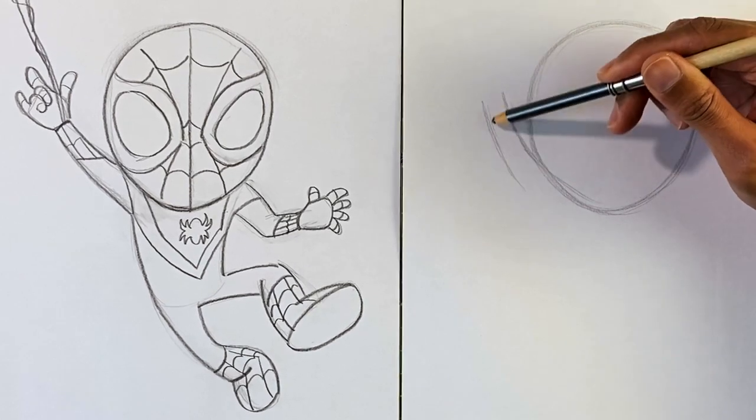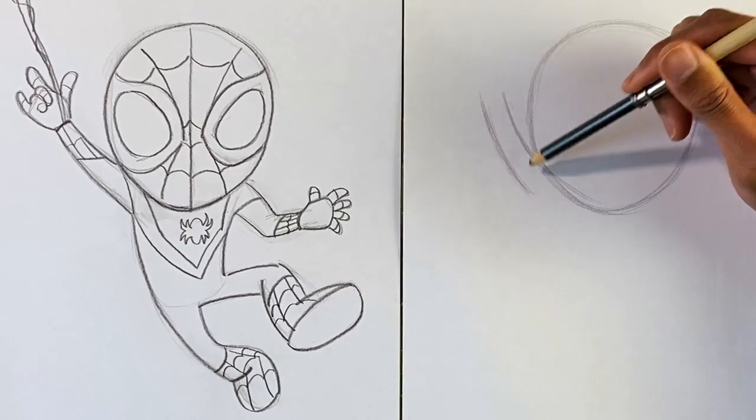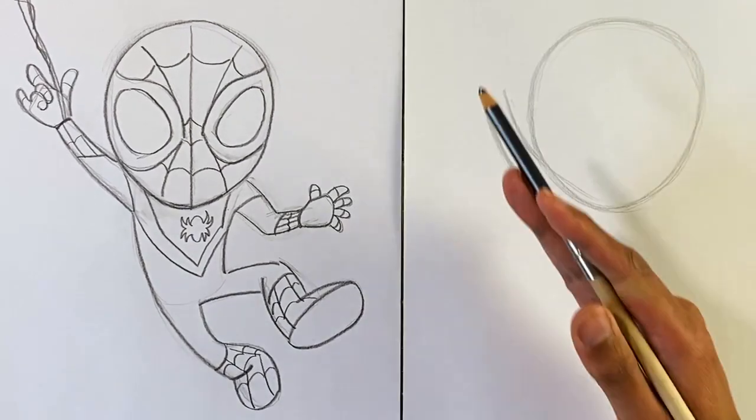The arm is gonna be swooping upward like this, with a nice smooth curve. It doesn't have to be really big — it's actually a pretty flat curve — just want to make sure it's going up in this direction.